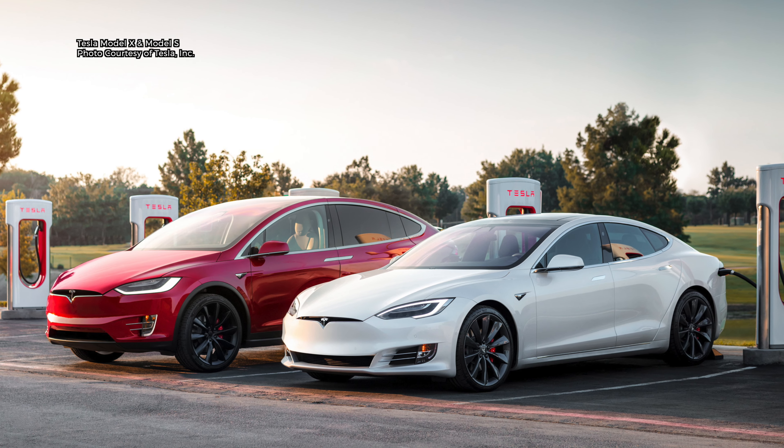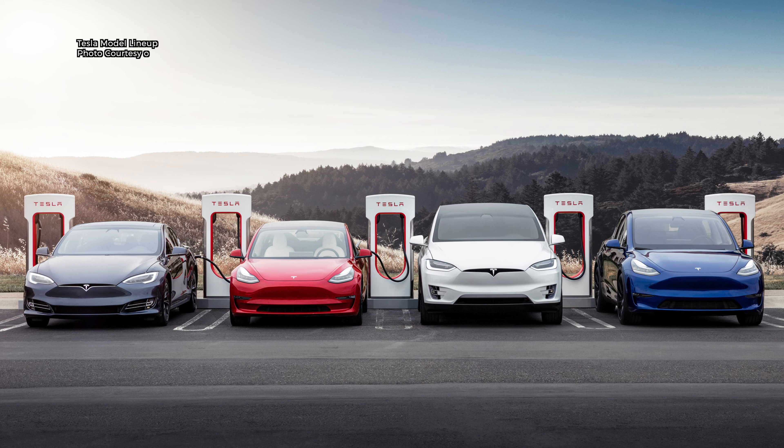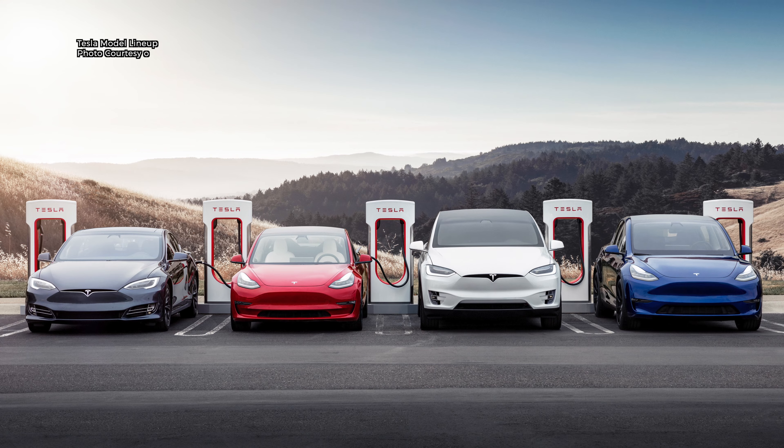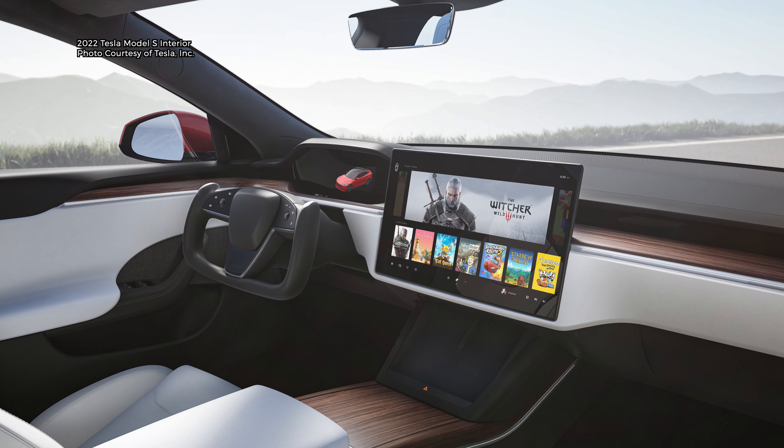They changed the front end to make it look more like the new Model X at the time, and there will be another facelift for the 2022 models where the interior is getting updated. But this is the original look for the Model S.